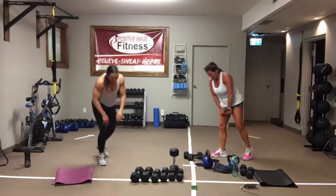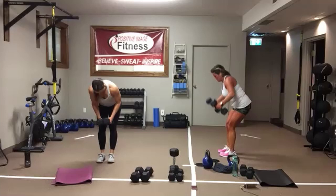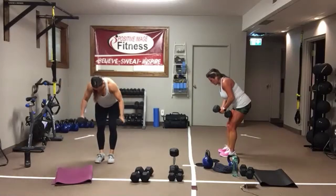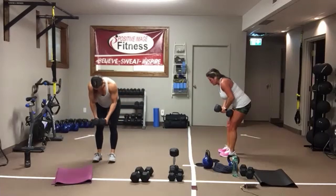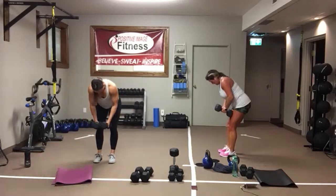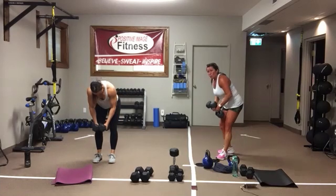On our feet — rear delt flies. You need two dumbbells. Here we go. Sit back into your heels, knees are soft, come up and squeeze those shoulder blades together. Arms come out at nine and three. Eyes are down on the floor. Keep that core on tight. In three, two, one.